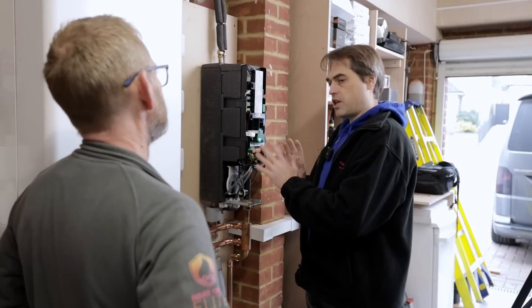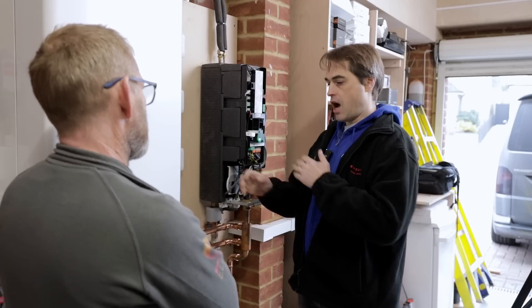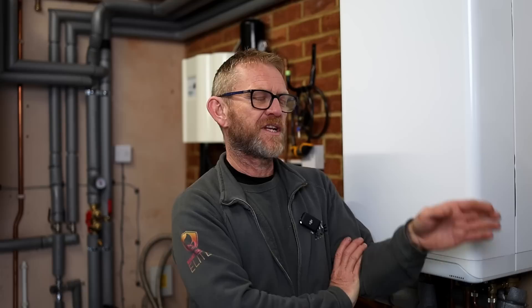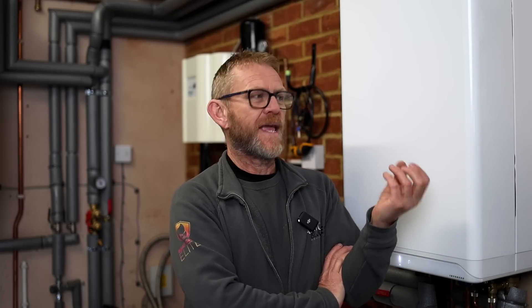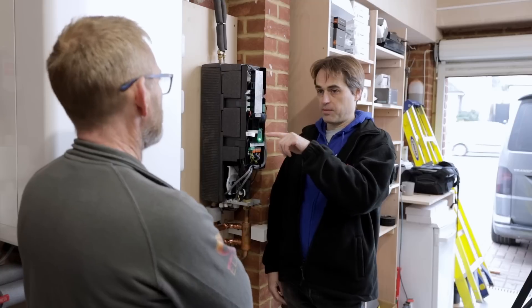Will you see savings on your bills by adding air source to this setup? You will see a reduction in your gas bill because you're using much less gas. You can tell the unit at what COP to bring the gas boiler on — it's set at a COP of 3.1 at the moment, but we can change that. So you can calculate at what COP it's cheaper to run than a gas boiler, and if it gets more expensive than the gas boiler, the gas boiler takes over.